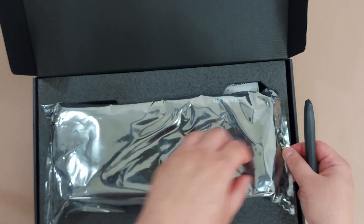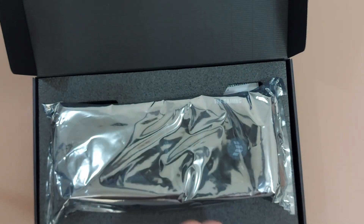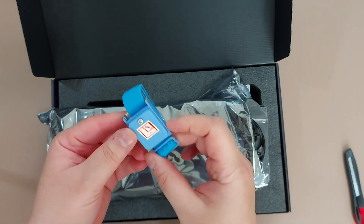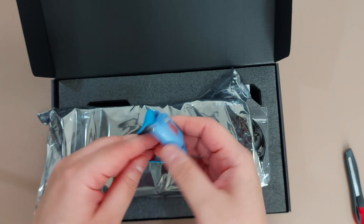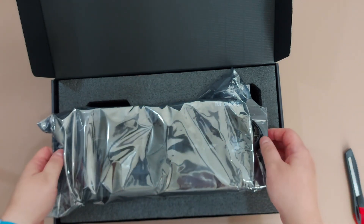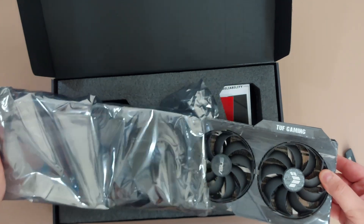So let's open the anti-static bag and have a look at the card. But before we do that, let's wear this anti-static wristband to minimize any chances of static electricity affecting the graphics card.